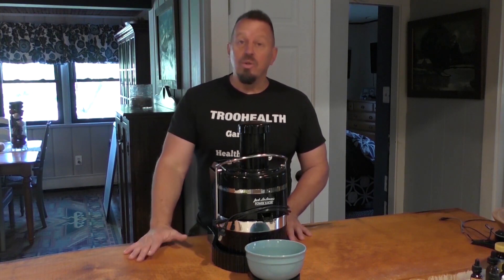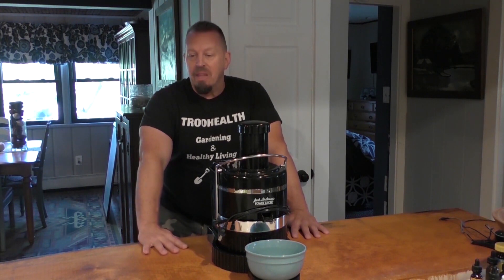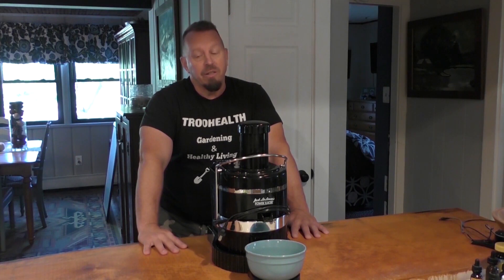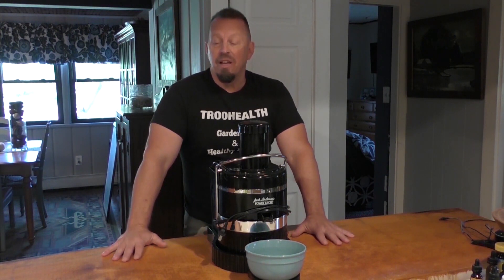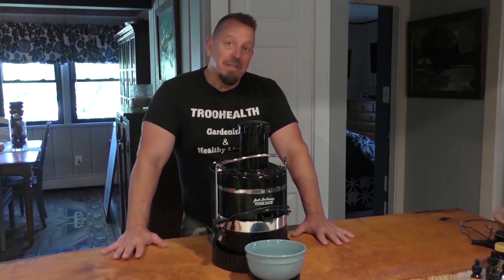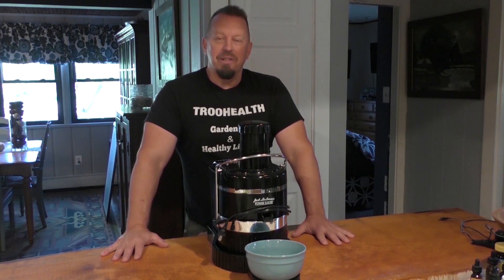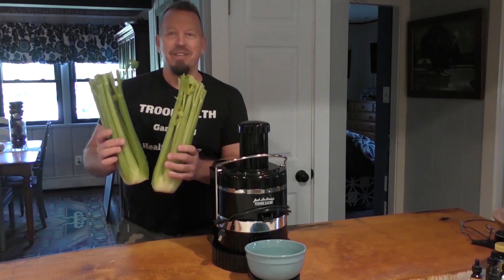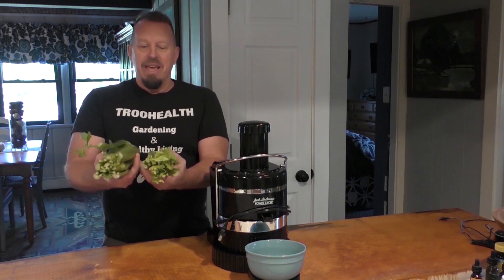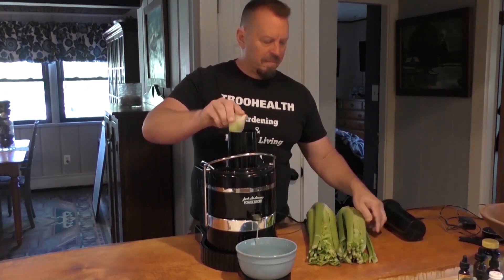I'm going to start by juicing some celery today. I went and got some organic celery — it's actually pretty cheap. I'm a big fan of the $2 a bunch at Walmart. It's a pretty good sized bunch, and some celery in other stores is actually pretty expensive. Sometimes you get a little small package. Right here I've gotten some really good sized organic celery, so if you're going to do this you might as well have the best. Let's start juicing.